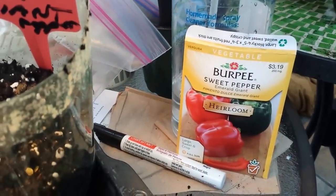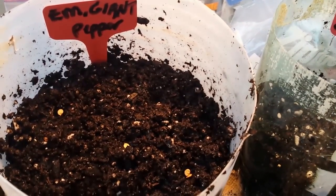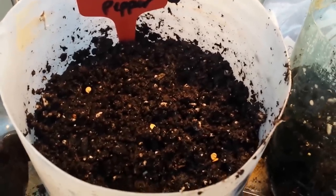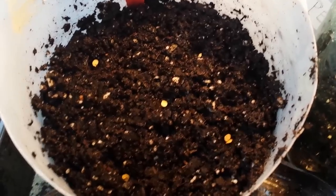Right now I'm going to show you emerald giant peppers — first time I've used that variety. I couldn't resist a sale; they were over half off. I'm really into doing giant things this year — got a giant Armenian cucumber, a giant pepper, and one other giant one. This is the second pot I've done of these, so pretend I'm also doing tomatoes because I do them exactly the same way.